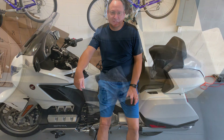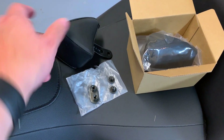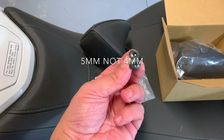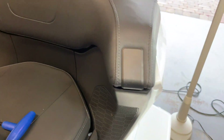In your box, what you're going to get is the armrest, this little bracket — I don't know what you call it — and two four-millimeter allen screws.